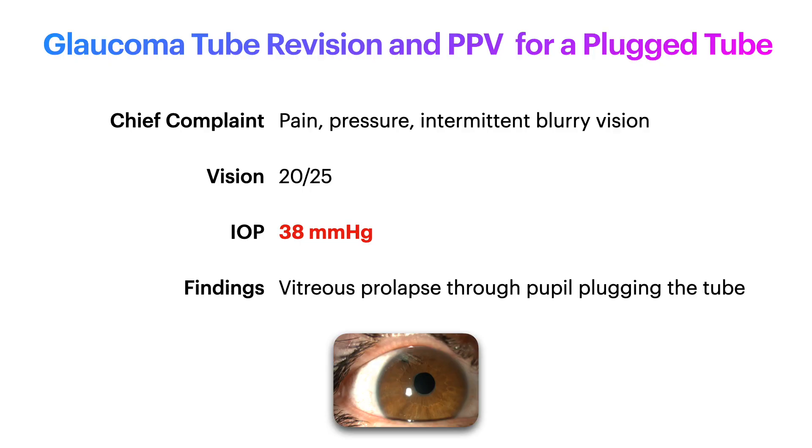She presented to our emergency room with pain, pressure, and intermittent blurry vision in her right eye. Her right eye had a visual acuity of 20/25 and an intraocular pressure of 38 millimeters of mercury. Her examination was notable for vitreous prolapse through the pupil with vitreous material plugging her Ahmed tube.